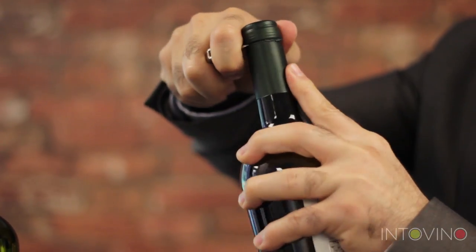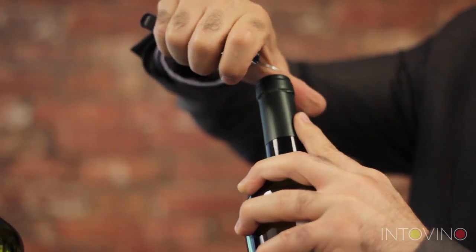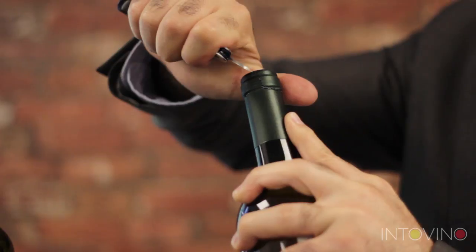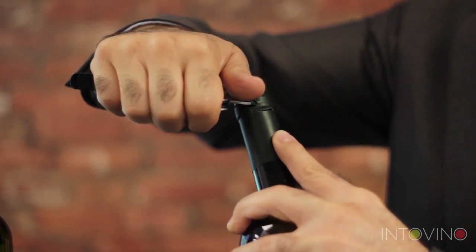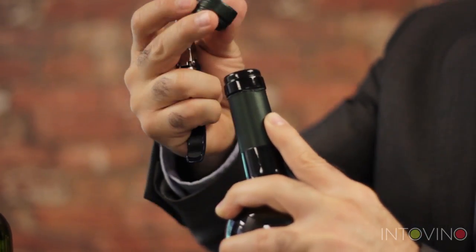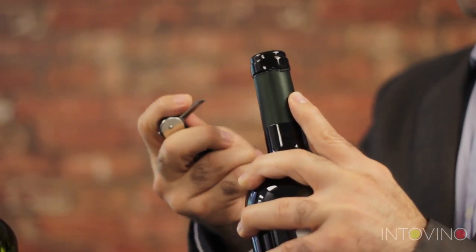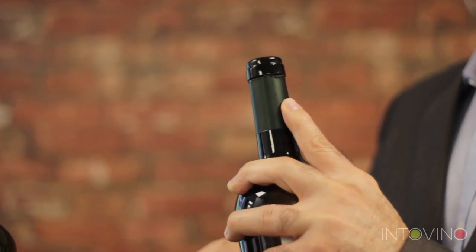Once we have cut around — the top of the foil is moving — we're going to come back and cut diagonally. You can see I've cut the foil diagonally, which allows me to put my knife inside and pull the foil off. We put our foil down, close the knife or put the knife down.